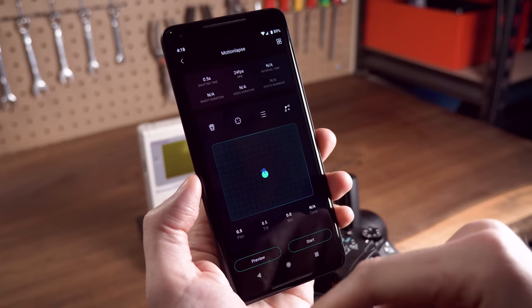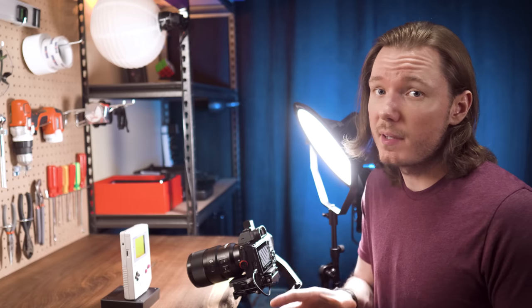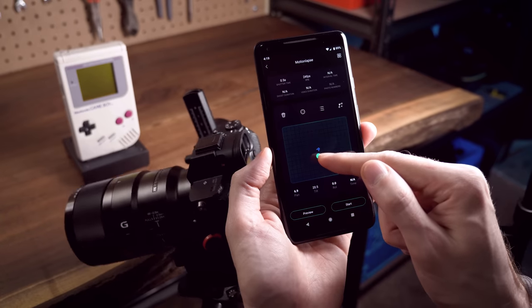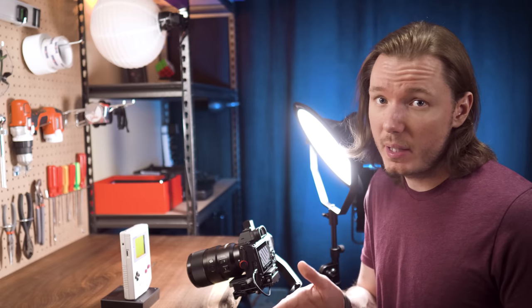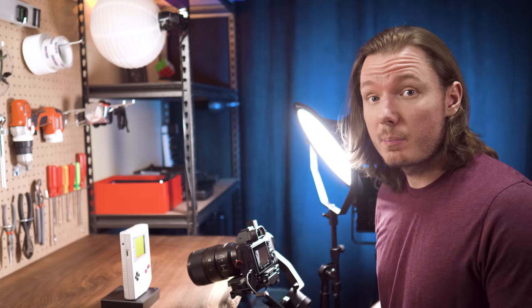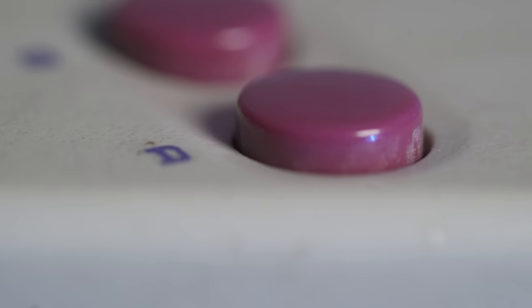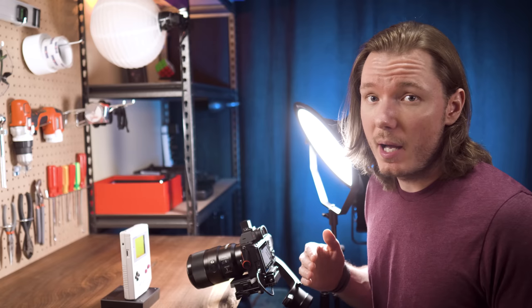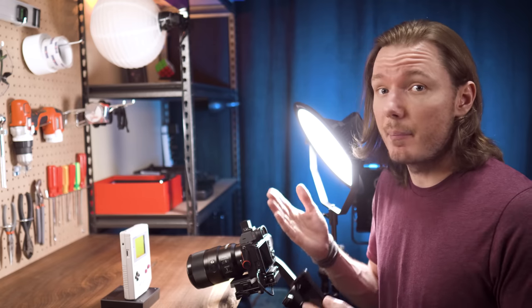We just need to set our start and end points, and I recommend setting them wider than you think you'll need, and setting the duration longer than you think you'll need as well, because even small movements can look like they're covering a lot of ground with macro, and we need to make sure we're not covering that ground too quickly. We also need to make sure that the product is perpendicular to the lens or close to it, because too much of an angle will look weird when we move across because of the shifting focus. If that's the look you're going for, feel free to try it, but I prefer to build an assemblage of perpendicular shots and just suggest the depth in the viewer's mind.